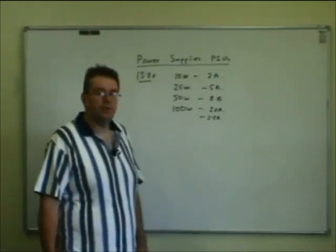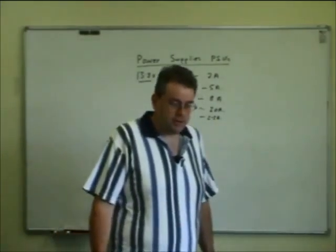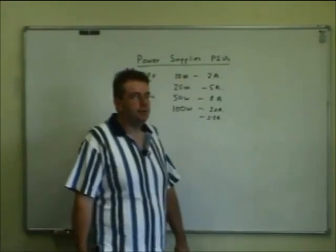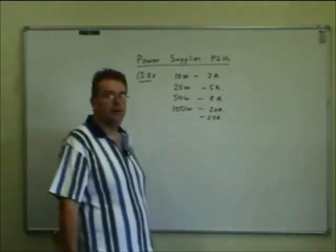The power supply has an easier time with voice. But when you put the key down, or when you run certain modes like slow scan television or other data modes where you're putting pretty much full modulation through the set the whole time, you have to back the power off because it's quite hard on the radio and quite hard on the power supply.